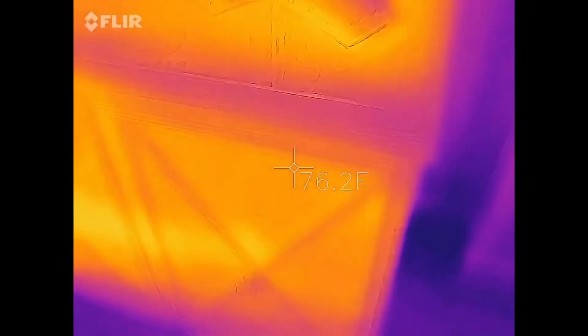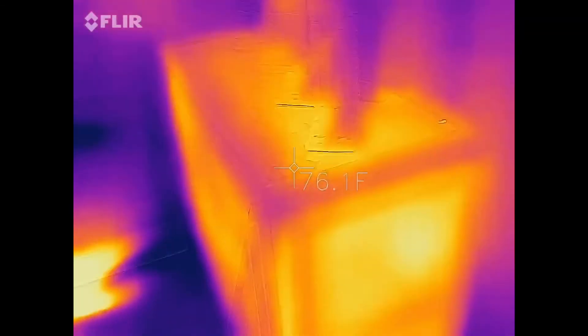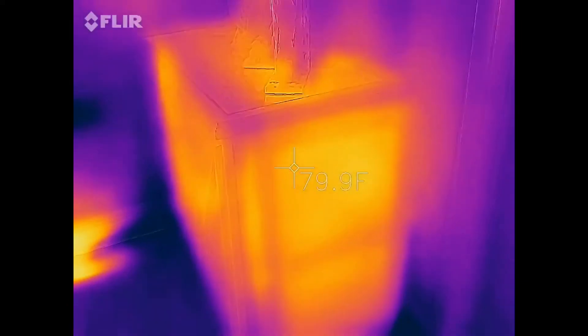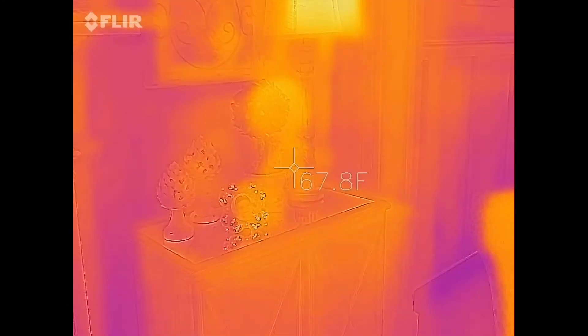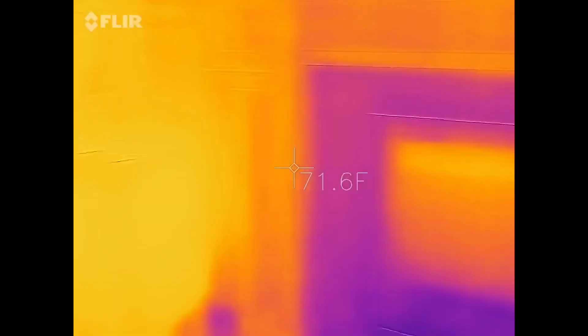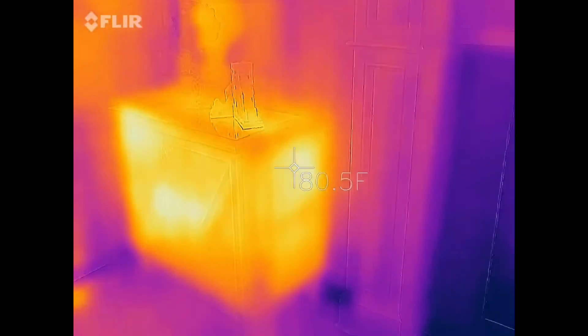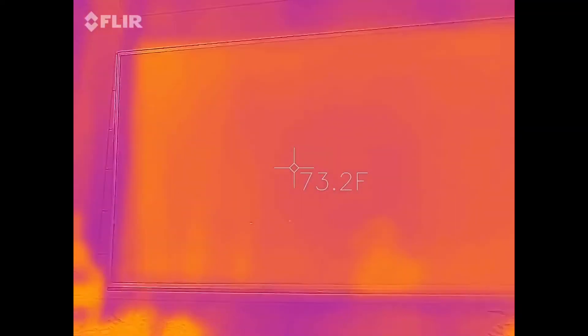And then over here, the box that has all my TV components — I go to the TV right above it. You can see a very warm box. Then if you pan over to the other box, right there, completely normal temperature, and pan over to this one, completely warm. And there's what the TV looks like — it's not very hot at all.